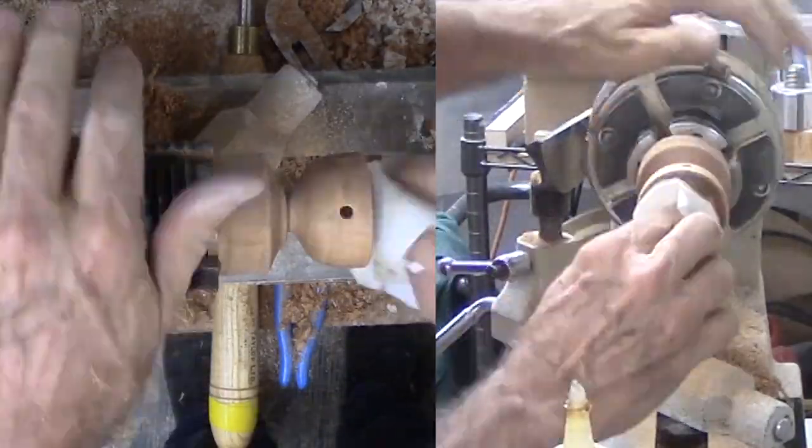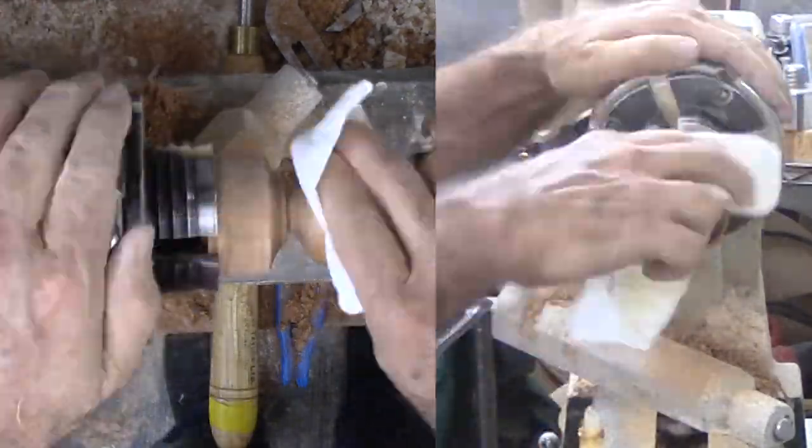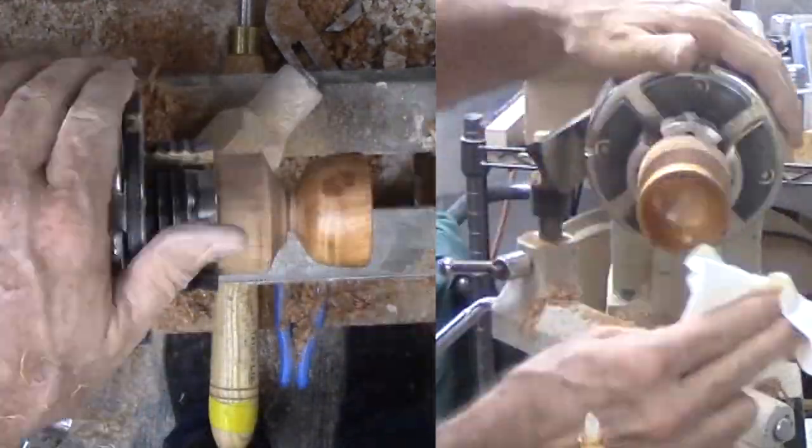After a thorough sanding inside and out, it is time for shellac. I like shellac because it dries fast and can blend easily between old and new applications.